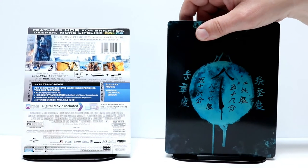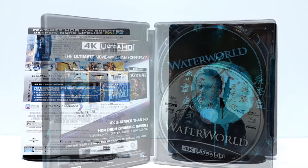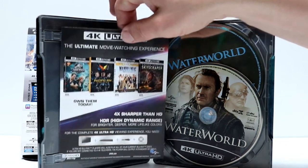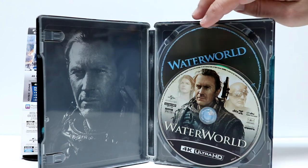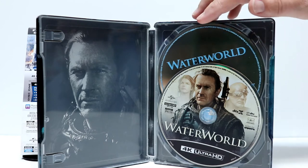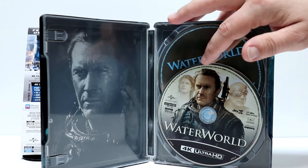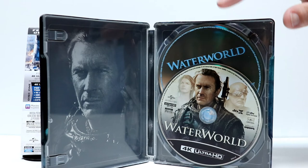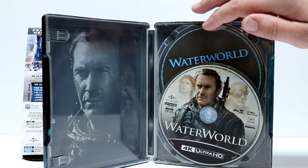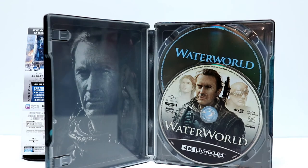Let me go ahead and open it up and we'll take a closer look at the inside. Here it is opened up. It does come with a Movies Anywhere code that you can use. And it has two discs — we have the Blu-ray in the back and the 4K in the front. We have some nice disc art with Kevin Costner on the 4K disc and just the regular plain Blu-ray disc in the back.